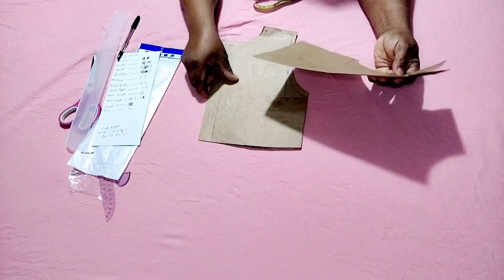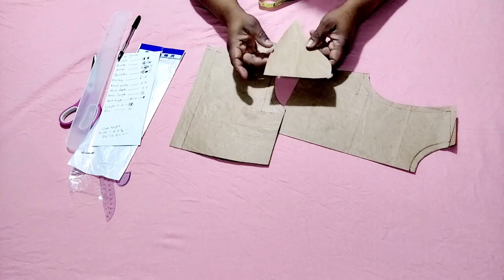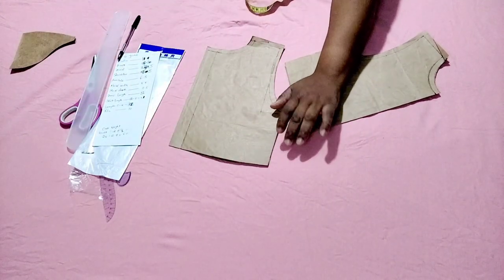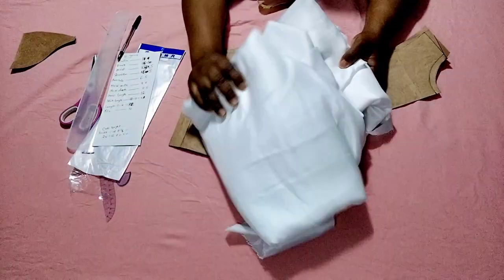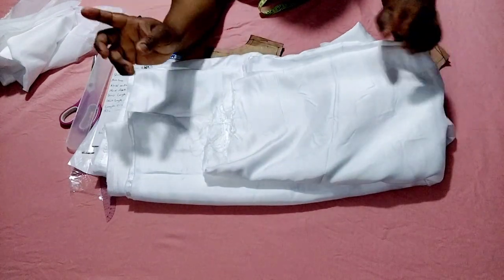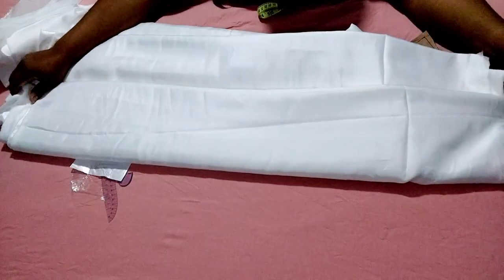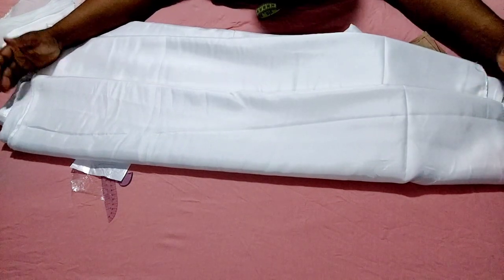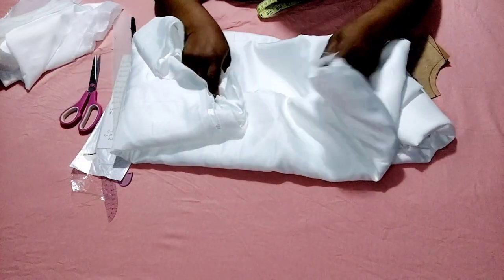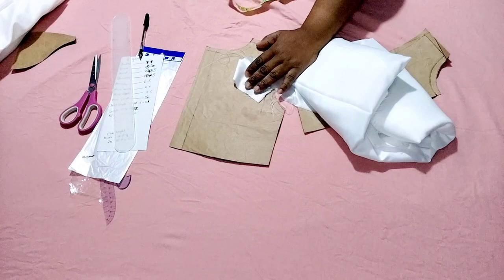This is the pattern I'll be using — the link to how you can draft this pattern will be in the comment section. This is the sleeve, it's just a basic sleeve that I've always drafted, I just traced it out and cut the bottom part of the sleeve. I'm using an ordinary satin fabric — I have about nine yards of satin fabric, but I already cut out some parts. The length of the satin fabric is about 16 inches, but I already took out about nine yards, so what I have left is what I'll be using. My lining is about three yards.